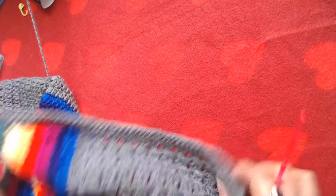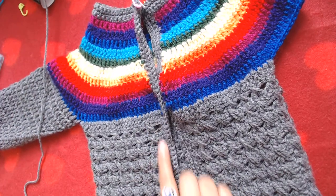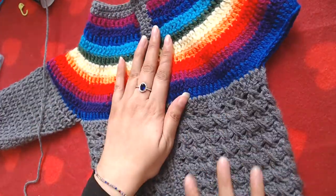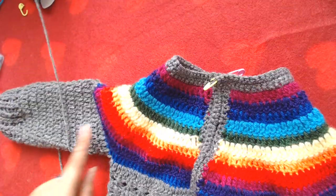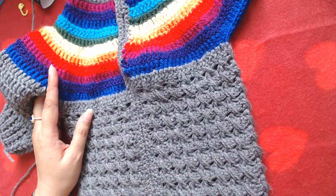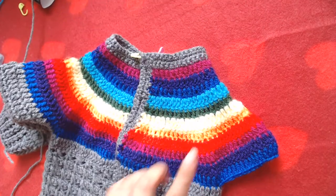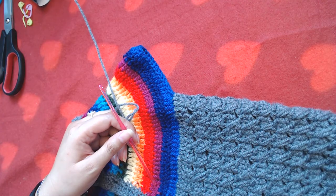You can fasten off the yarn, but if you want your button band or buttonhole band a little bit wider you can repeat the last round once more. Otherwise you can just finish it off and it will look like this. Next step is going to be working on the arm of the cardigan. I'll do the rest of this round off camera and then resume the video when we start working on the arm.